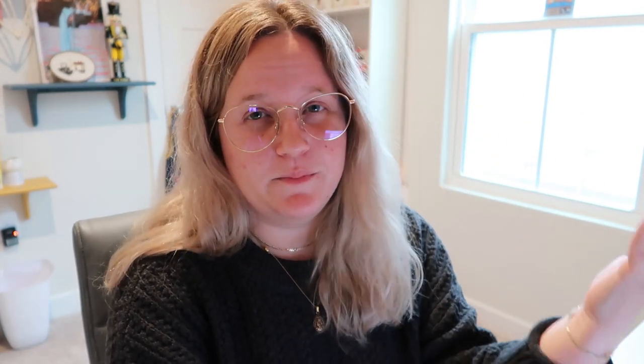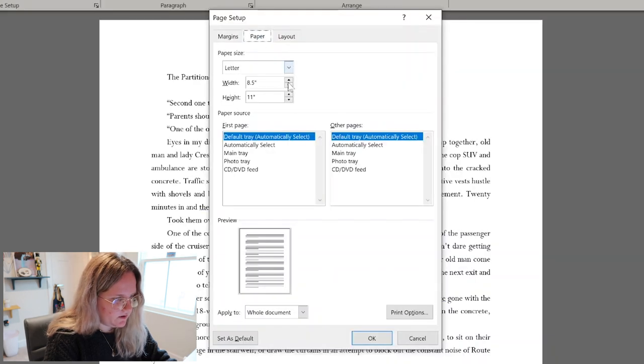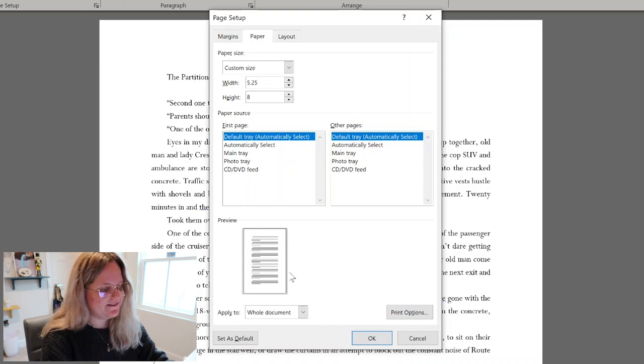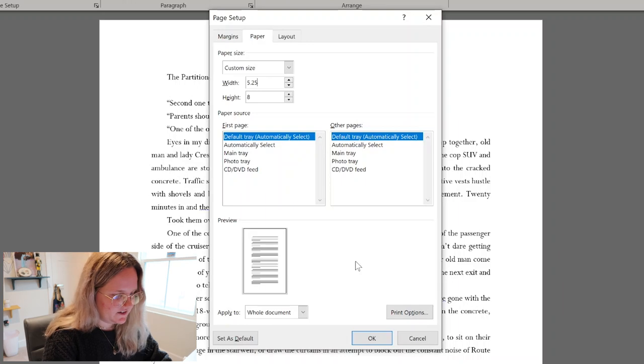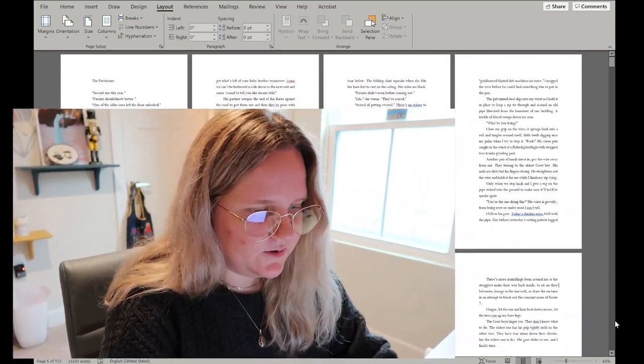Now for my favorite part — setting the page size. This is where your research into other books really pays off. Go to Layout > Page Setup, click the pop-out, go to Paper, and set it to 5.25 by 8. Look at that little preview — it's so satisfying to see your manuscript go from 8.5x11 down to book size. Hit OK and there we go — so cool.